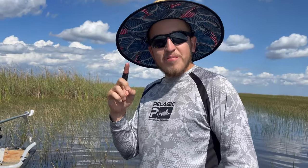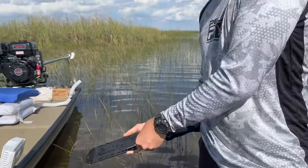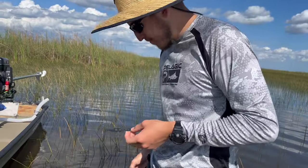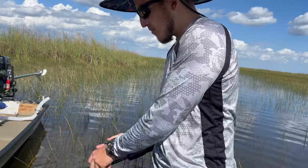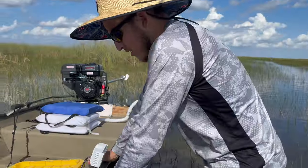Cut my finger with this tiny little blade on accident, wrapped up with electrical tape. That's how you got to resolve things out here quickly — stop the bleeding fast.